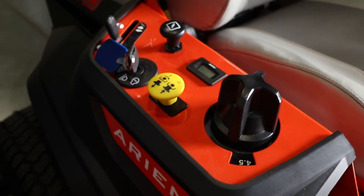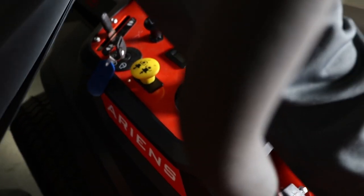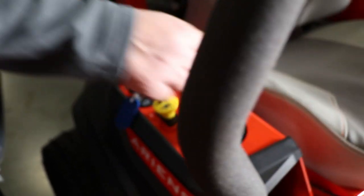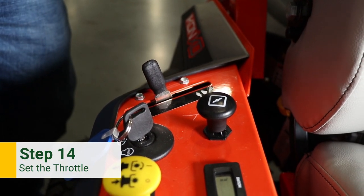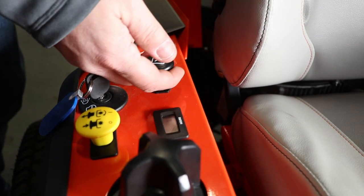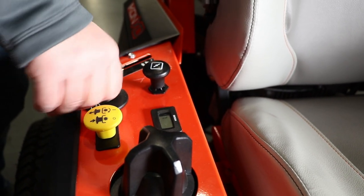The two things that need to happen when you start this machine: the parking brake has to be up in the engaged position, and your PTO switch needs to be in the down, off position. If either of these are not correct, the unit will not start. Your throttle is turtle and rabbit — turtle slow, rabbit fast. Set it right in the middle, a little to the high side. Normally you would pull your choke lever up as well when starting — if it's cold weather, always choke start it. Then go through the starting procedure and turn the key.